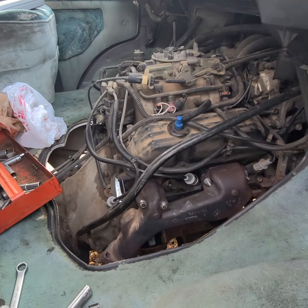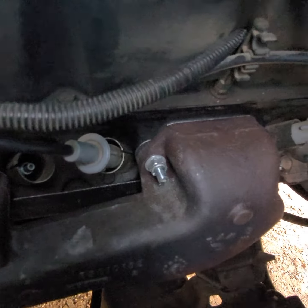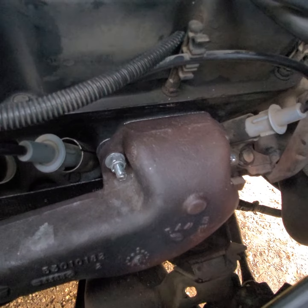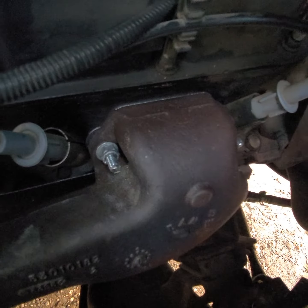When I was using the tap on it, I was getting material out and started to clean up the threads because the hole was finally big enough after all the drilling and Dremeling. As I was drilling and tapping, it caught onto the old bolt and pulled out some of the threads, but I was able to get it in deep enough.